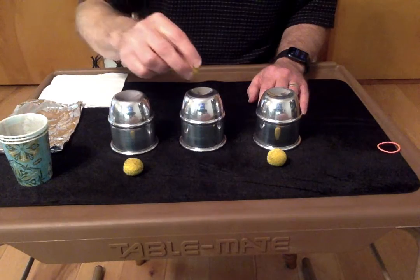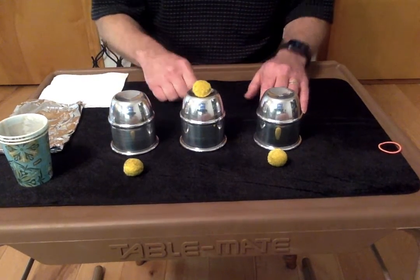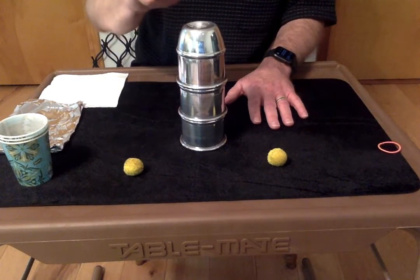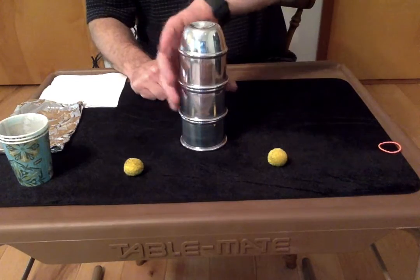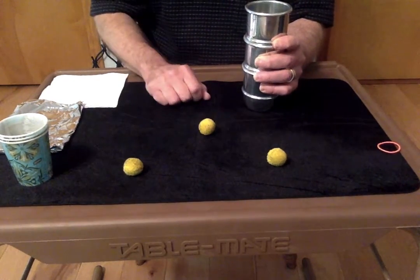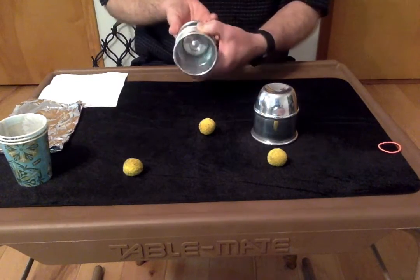You take one of the balls and you put it right on top of the bottom of the cup right there, and then we're going to stack the other two cups on top, and we're going to say our magic words — Cheetos and Hot Fries — and look at this. The ball came right through that cup. Let me show you one more time, just in case we didn't get it.